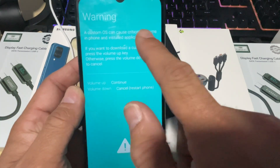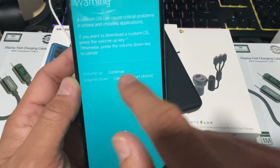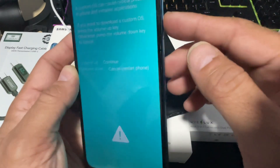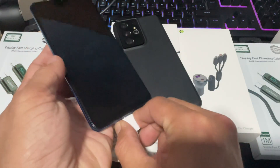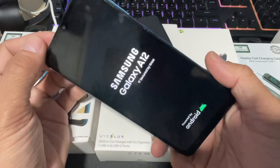The device will bring you to a custom OS warning page. There are two options here: volume up to continue, and volume down to restart your phone. If you press volume down, this will restart your phone back to the home screen. Now it's time to remove the USB cable.